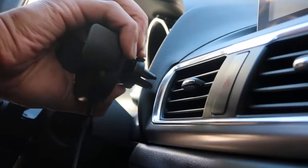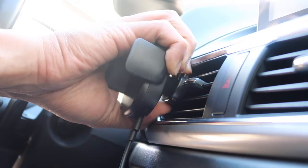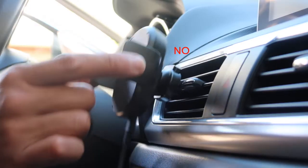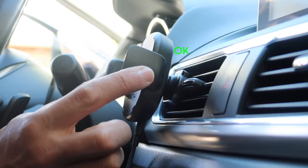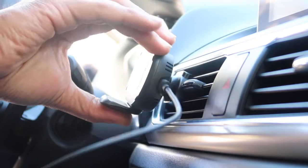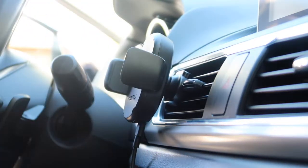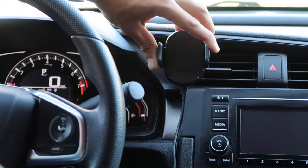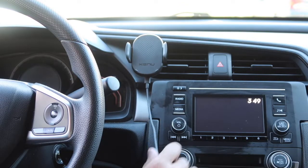Firmly squeeze the two buttons on the vent clip and gently place it all the way onto the vent louver. Make sure that it's all the way on so that it prevents the vent from tilting down. If you can't fit your hand around the charger to squeeze the buttons, try turning the clip 90 degrees first. If you prefer, you can also plug in the cable after you've attached the mount. Make sure to route the cable so it's out of the way of your dashboard controls or the shift lever.